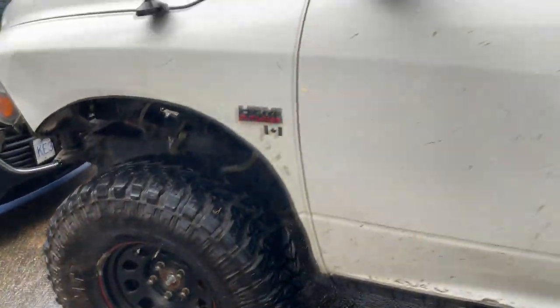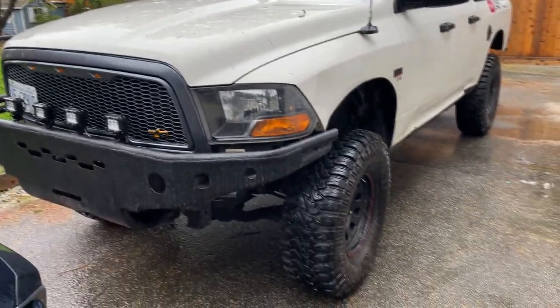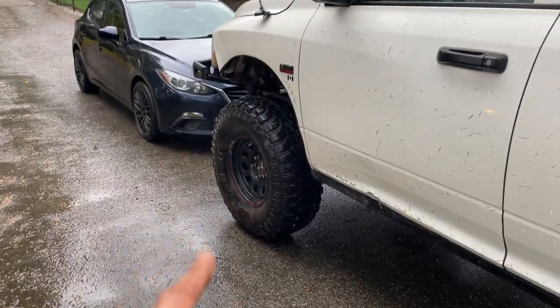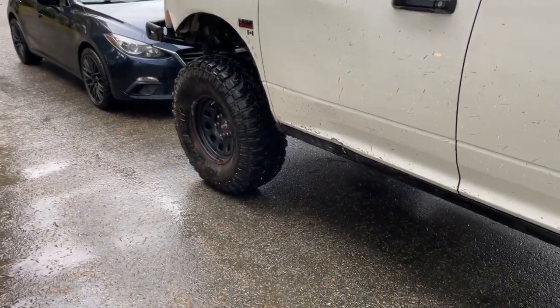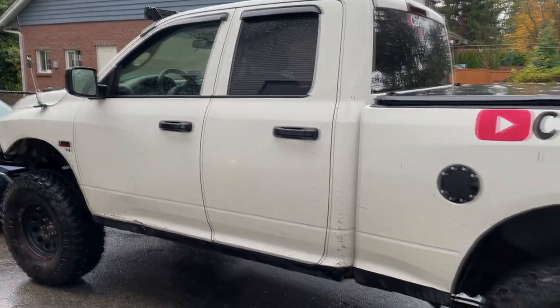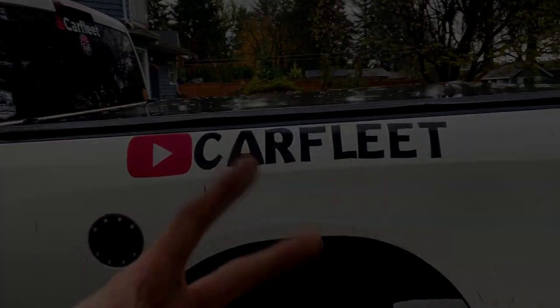Thank you so much for watching — that's it for this video. Make sure you check out the Ram DIY videos; I just did the Hemi tick fix with brand new bolts. There's also a wheeling video showing how the axle broke — it was an unreal trip and I got a dent on my door at the exact same time. Thanks guys, see you in the next video!